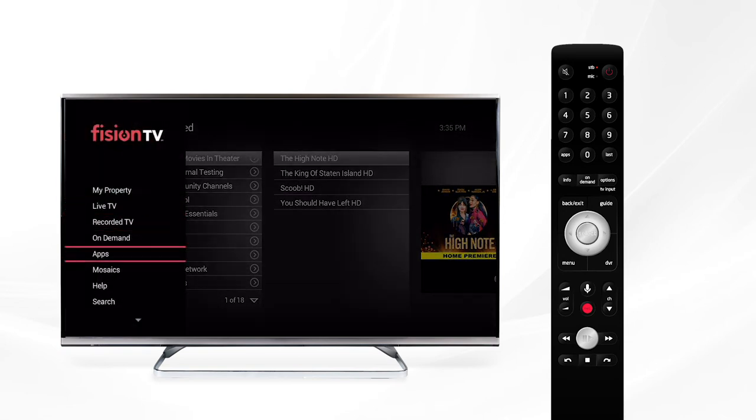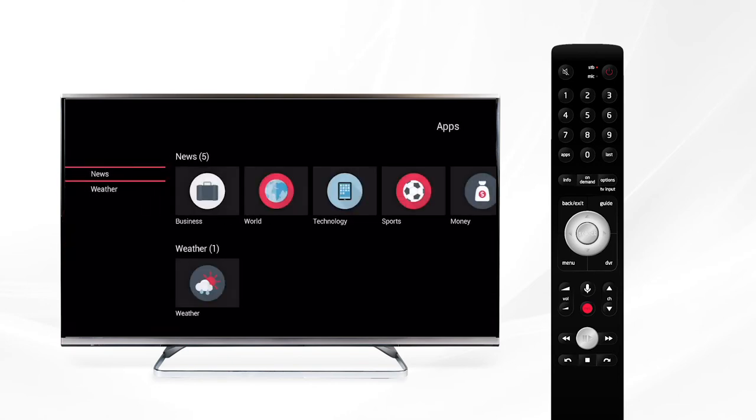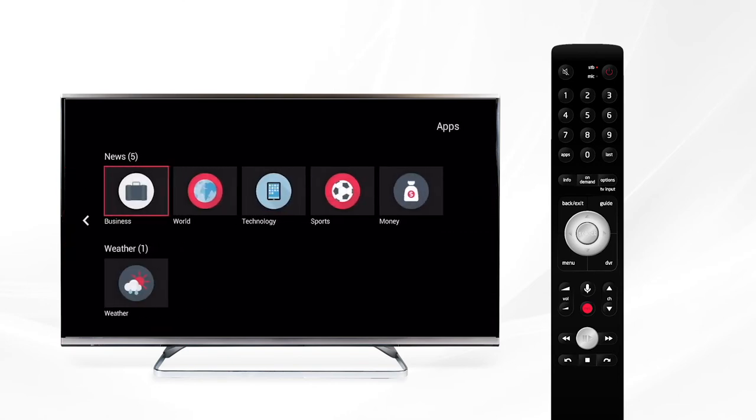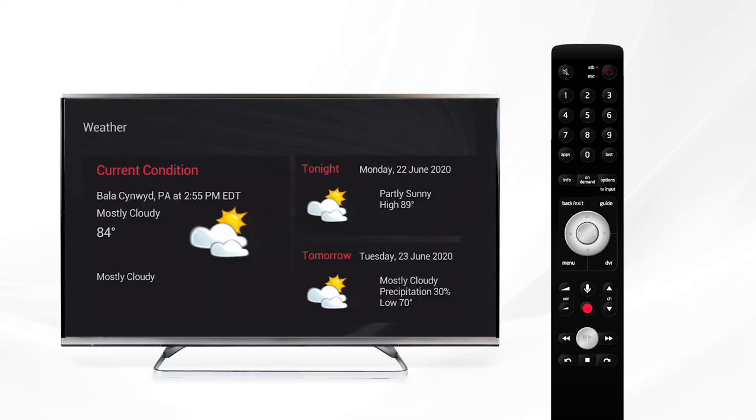Apps are a little like a virtual newspaper. If we select it, you'll see five categories of news topics to look through: business, world, technology, sports, and money. You can also check your local weather by selecting weather, which will display the current weather in your area and the forecast for tonight and tomorrow.